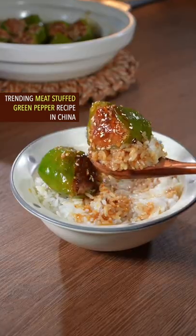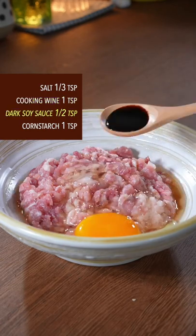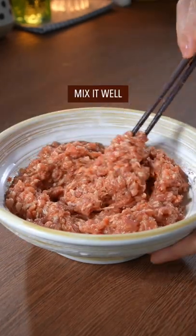Trending meat stuffed green pepper recipe in China. Ground meat and one whole leg. Salt, cooking wine, dark soy sauce, corn starch. Well mix it.